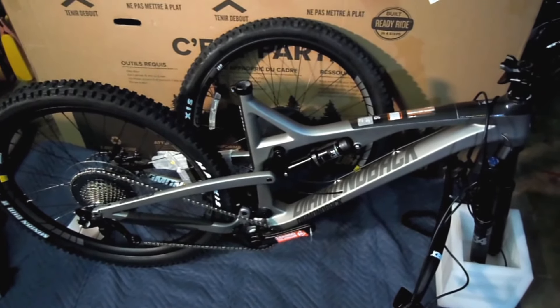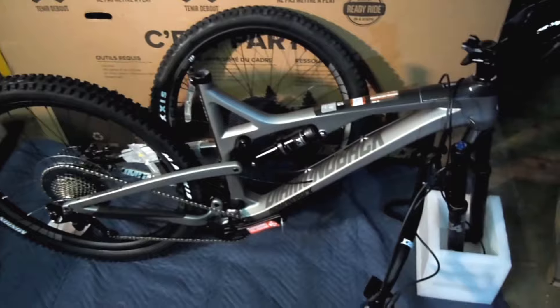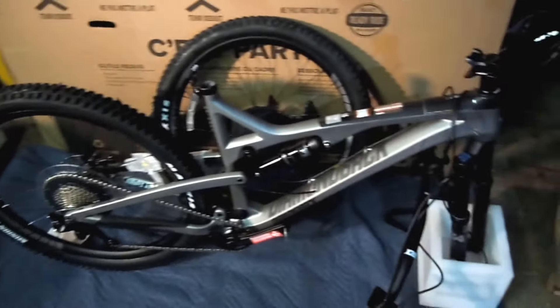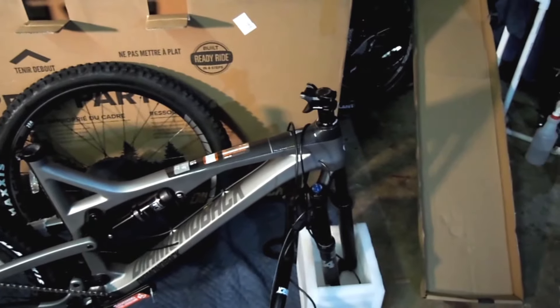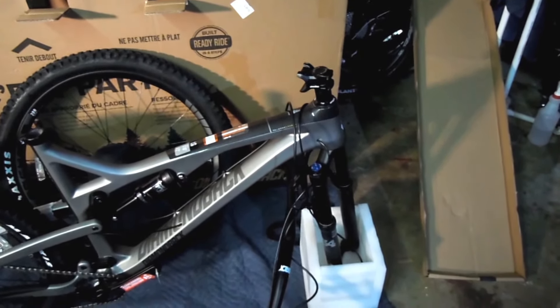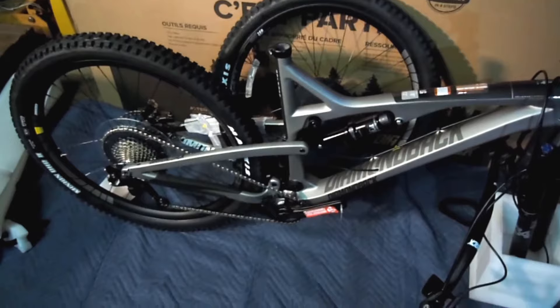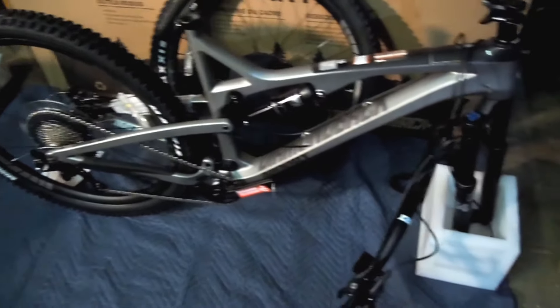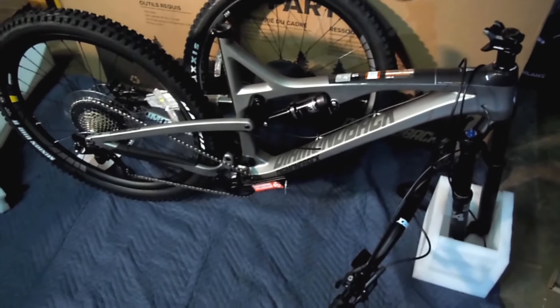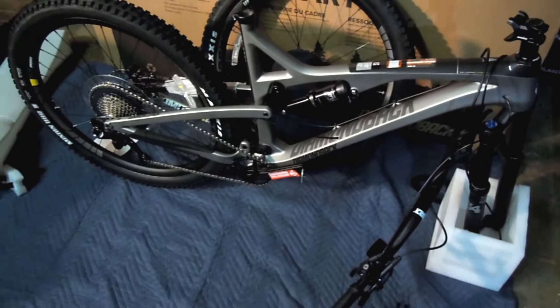This ready-ride system seems pretty straightforward. I took off all the velcro and removed part of the stem to put the handlebar on. Basically going to put the handlebar on, then the seat post, pedals, and front wheel — and that should be it. I should be ready to ride after that.